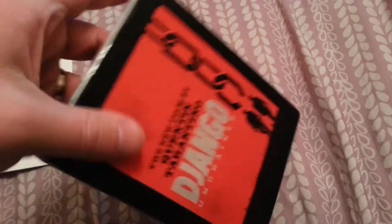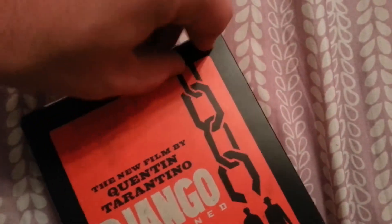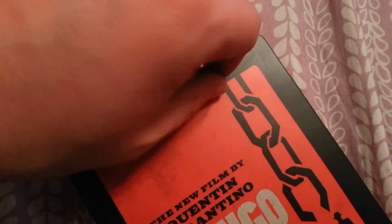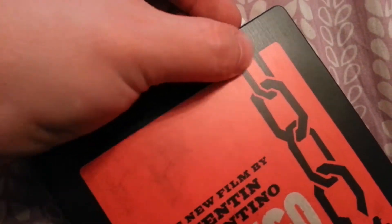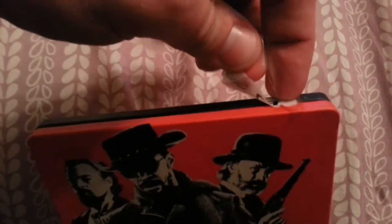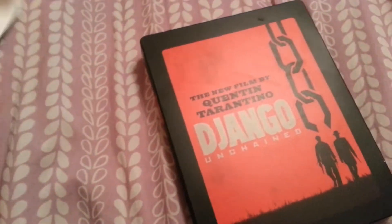Django Unchained right there on the front. Let's see how we're going to get this off — this is a little unique, I've never seen this on a steelbook before. Oh, one piece — not too shabby!